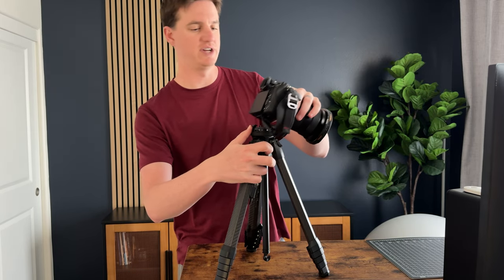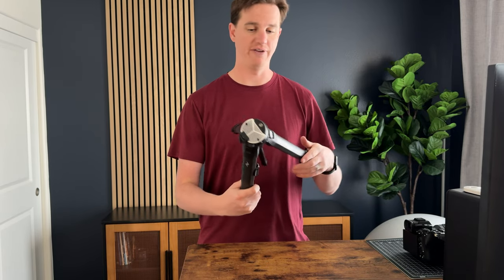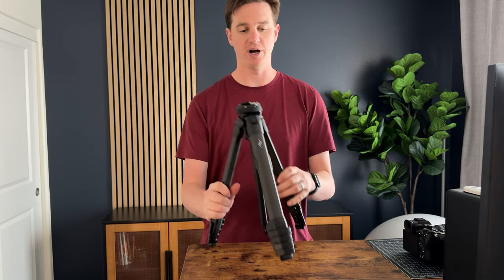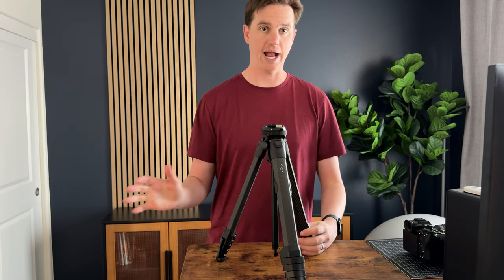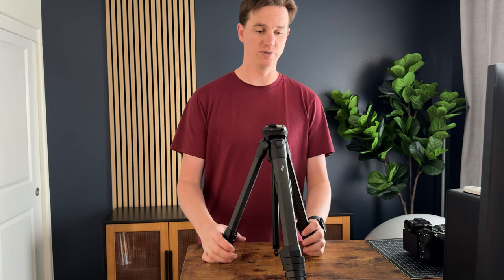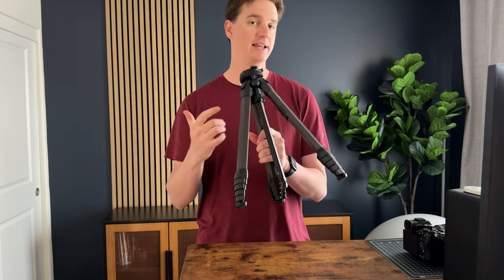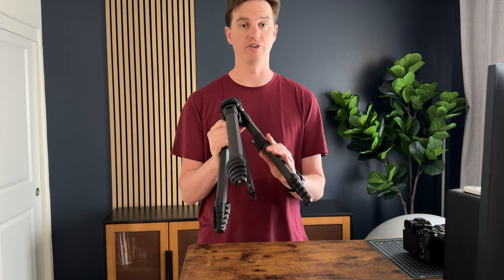I'm not going to show the tabletop mode in today's video — there are plenty of instructions from Peak Design on how to do it. But overall, if you're looking for a great travel tripod, I throw this in my camera backpack and it just sits on the side. It's super easy to use and really lightweight, so I love this setup and highly suggest it if you're looking for a great tripod.